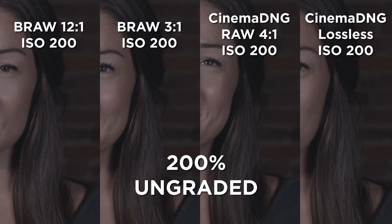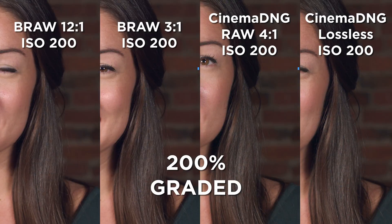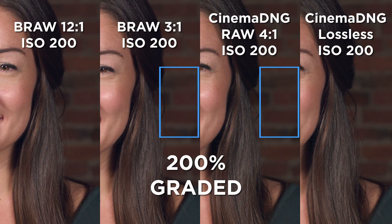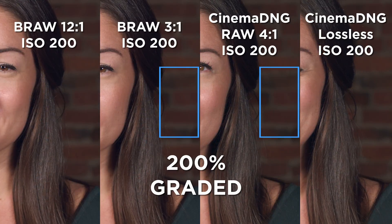I know this one's a little tough to see because it's so dark, but I figured I'd show it anyway. Now looking at the graded version, I want to draw your attention to the area to the right of her hair where, again, I think the noise looks much better with the Blackmagic RAW than it does with the Cinema DNG.